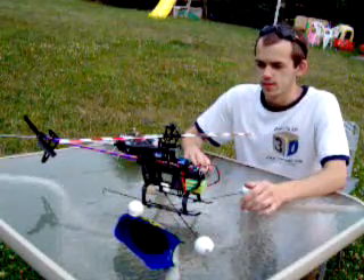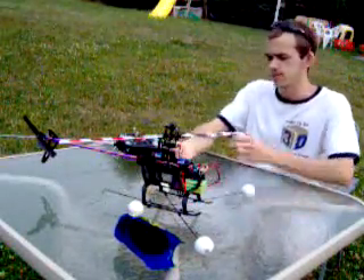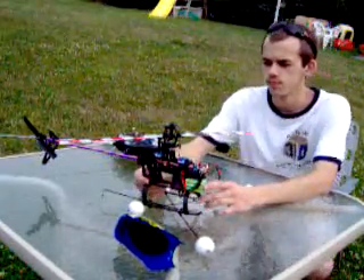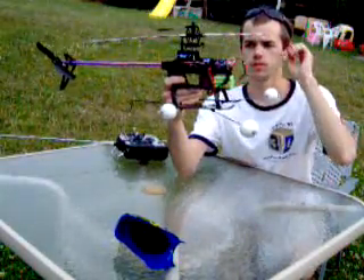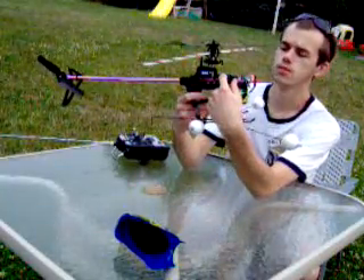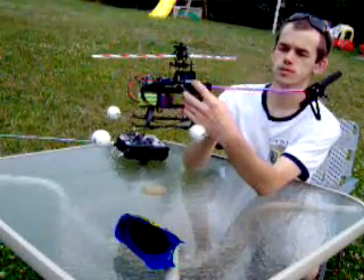A couple of things you want to do: check your servos. When your throttle stick is all the way down, your servo arm should be parallel to the body of the servo. As you can see, it's about straight here, about straight here, and the left side servo as well.